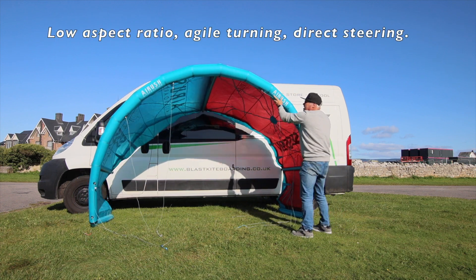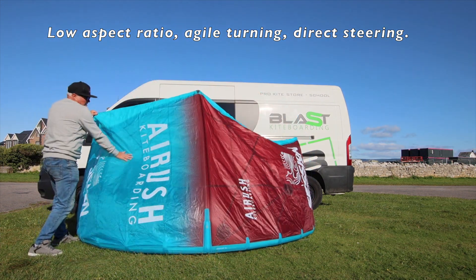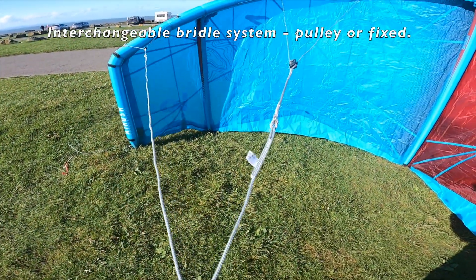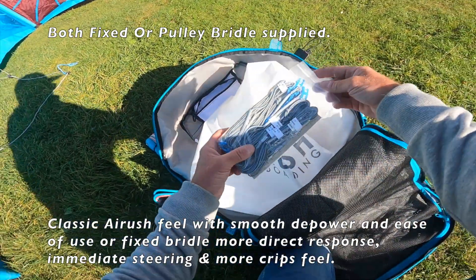The kite is quite C-shape — quite short from one wingtip to the other, but quite deep in the cord and quite deep in the centre, so quite a grunty sort of kite. The kite comes with the bridle set up with pulleys already fitted.